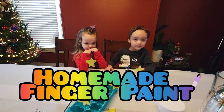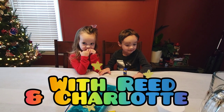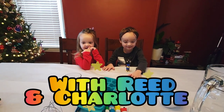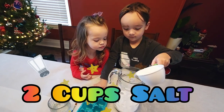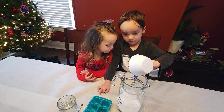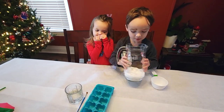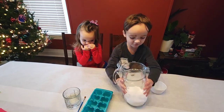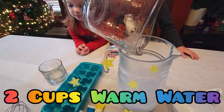Hold my finger paint. We're making paint! This video is so lit. Two cups on it. Can we make one? What's that flat? Two cups, one water.